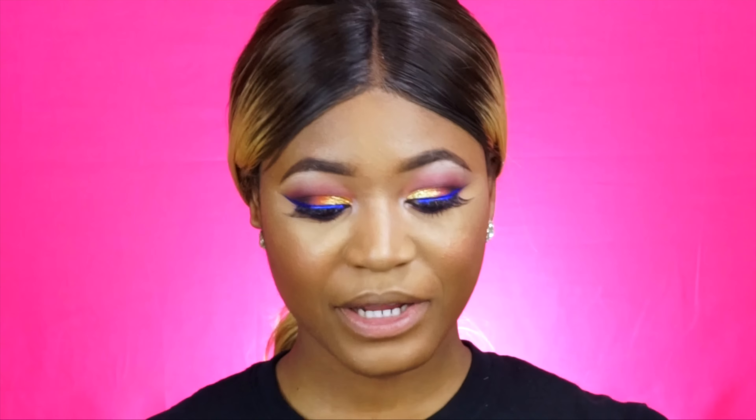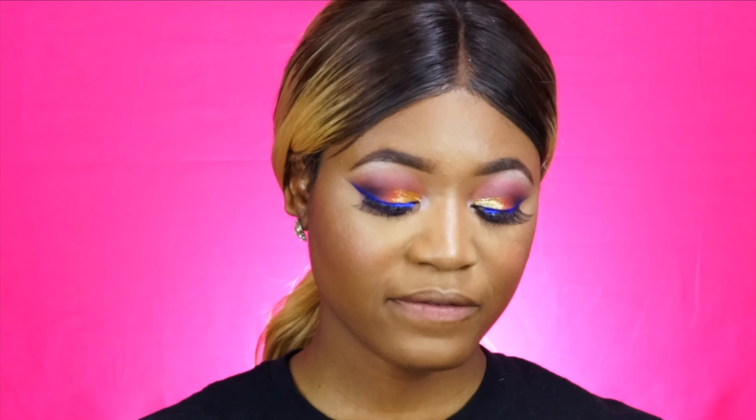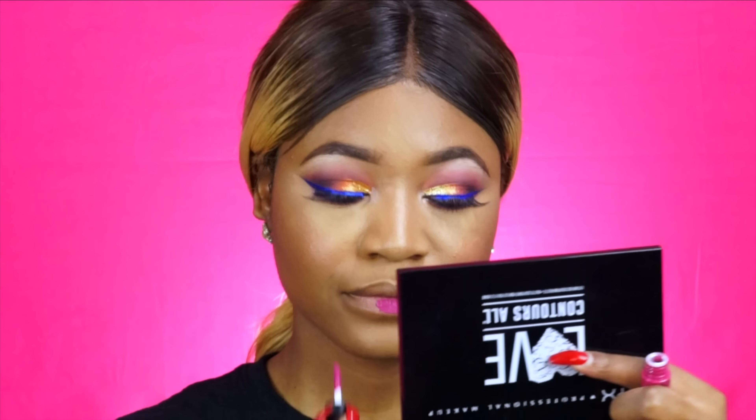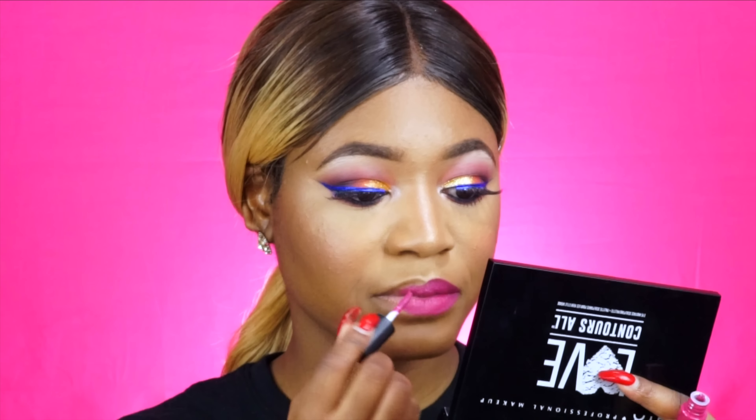For my lips I was thinking of doing a nude lip color since my eyes are so dramatic, but I feel like I should play with some color and step out of my comfort zone. When I purchased my stuff from NYX they gave me three mini lipsticks for free, so I'm debating between two shades. I'll try the pink one — this is the Soft Matte Lip Cream in Prague. It's really pigmented and applies really really nicely.